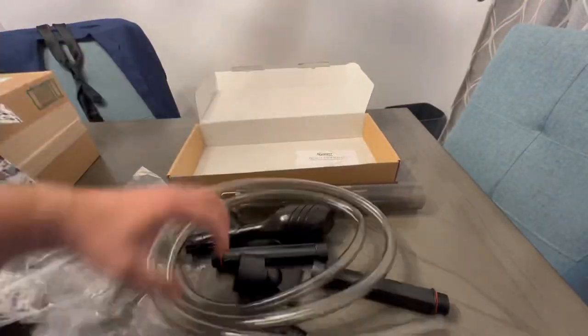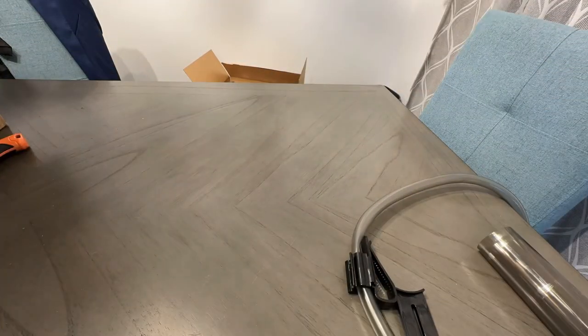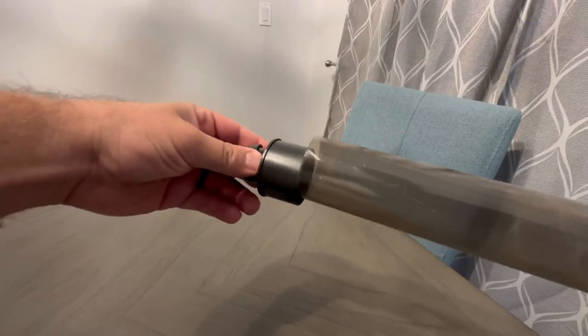After I got all the parts out of the box, I thoroughly read through the instruction manual. Now let's rig it up and get it ready for a water change so I can show you how it works.